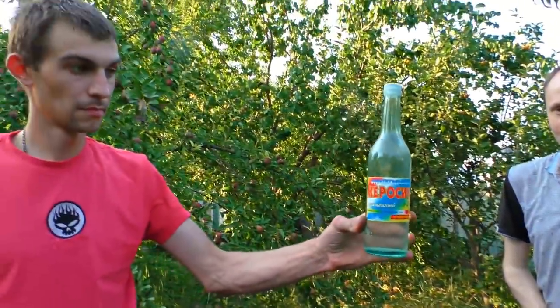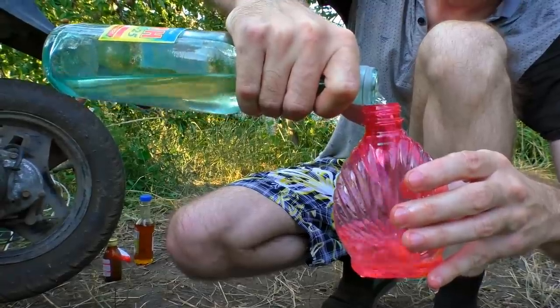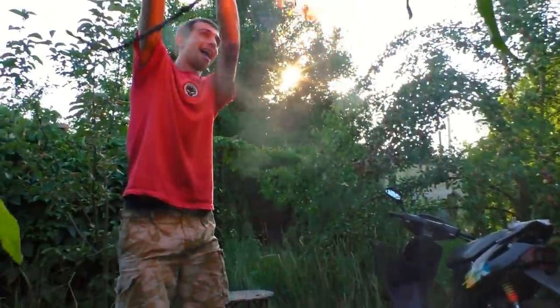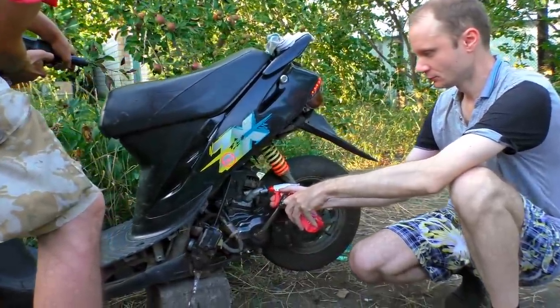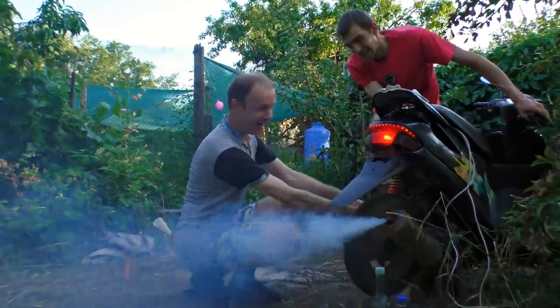The next fuel is just amazing - it's kerosene. That is the real jet fuel. It has a very high heat emission rate, so it gives out a lot of energy. I feel the smell of my youth. Do you see the reaction? It is burning strongly and slowly. So much smoke - it's like a smoke bomb.